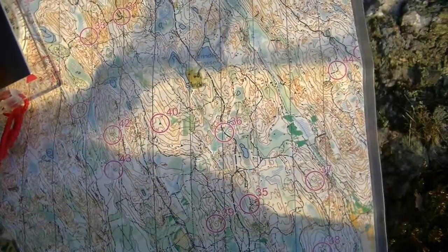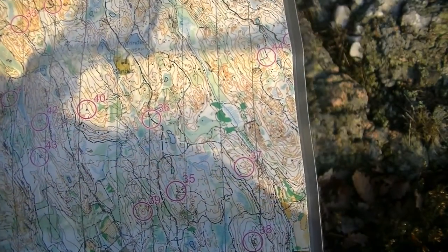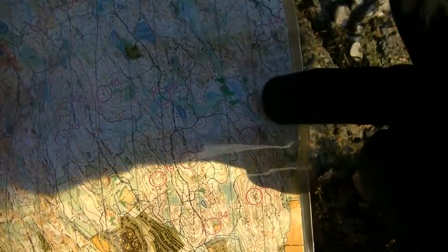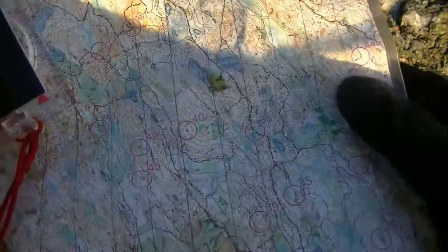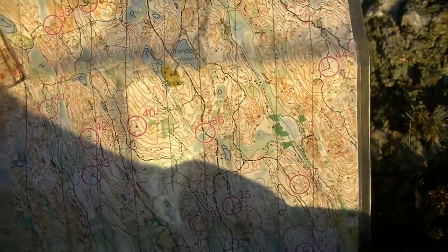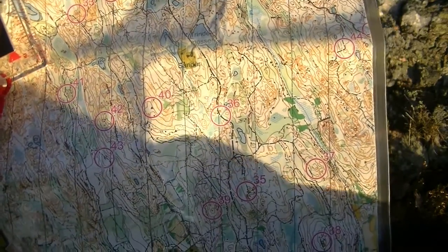This is an orienteering map. If you look at the edge of the map, the meridians — the north-south lines — are skewed slightly to the right, or to the east. They are actually skewed three and a half degrees to the east, because most orienteering maps here are already adjusted for magnetic variation.